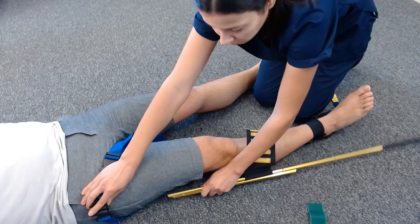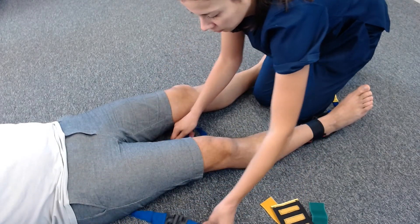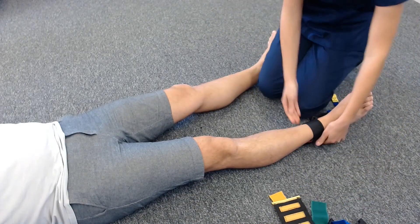Remove the tension bar from the top gaps, then remove the upper thigh support system. Lastly, remove the ankle hitch.